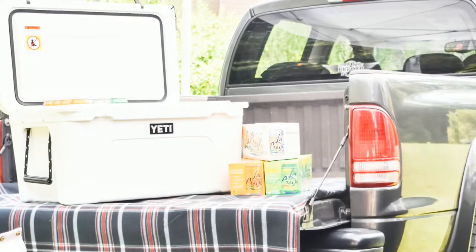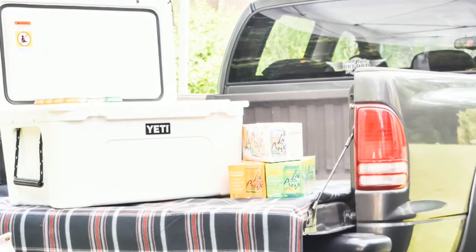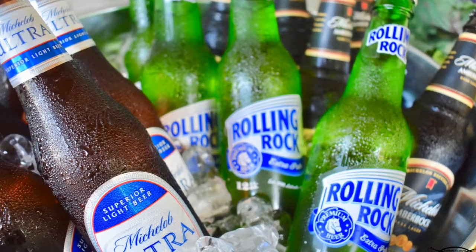Most importantly, don't forget the drinks. It's going to be hot out there, and ice is key to a successful party. Tailgating and drinks go hand in hand, so make sure you have plenty on ice and that they're cold and ready to serve.